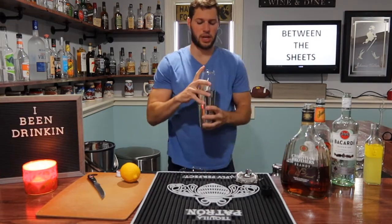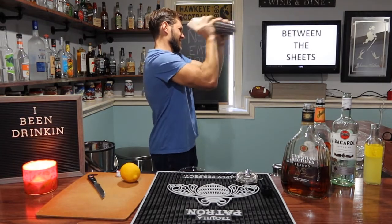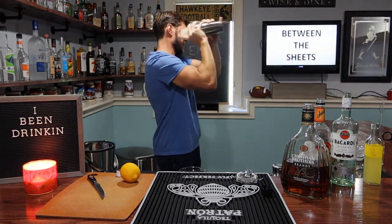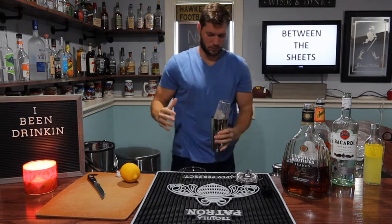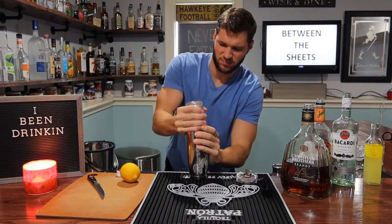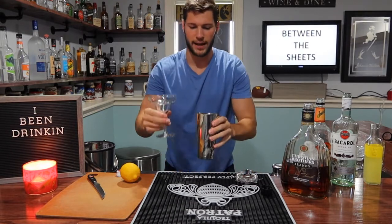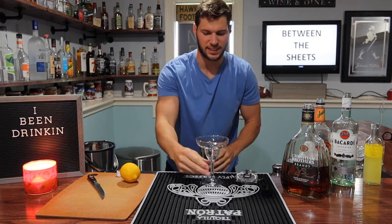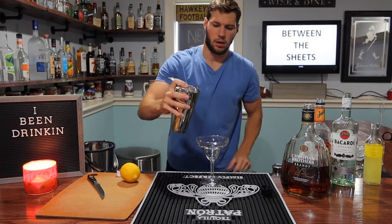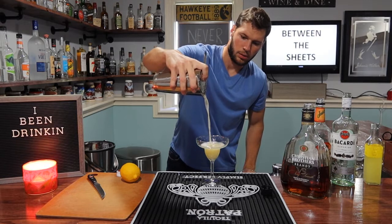We're going to go to the shaker here and give it a good shake. Now, time for our glass — I'm going to go with the sexiest glass I have. And then we're going to use our strainer and pour it right over the top. Oh, that's nice.